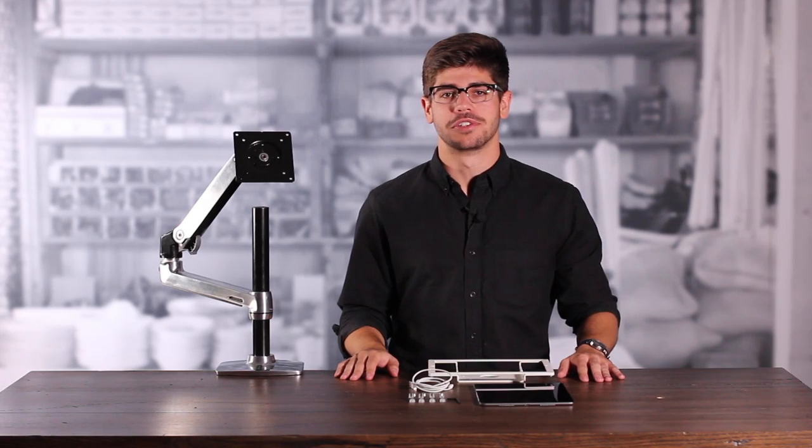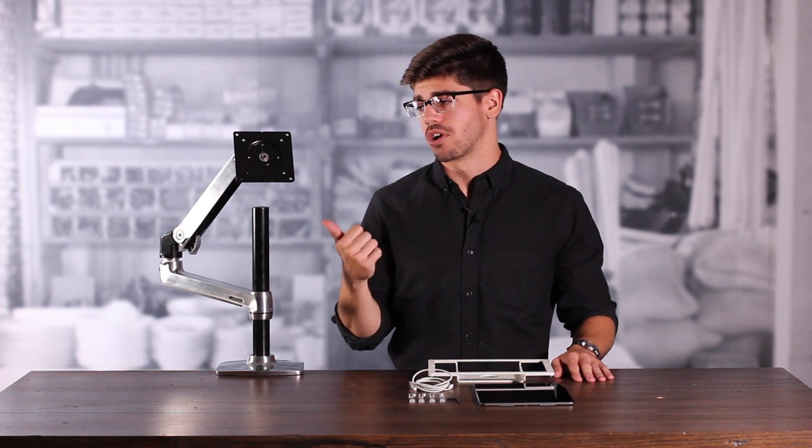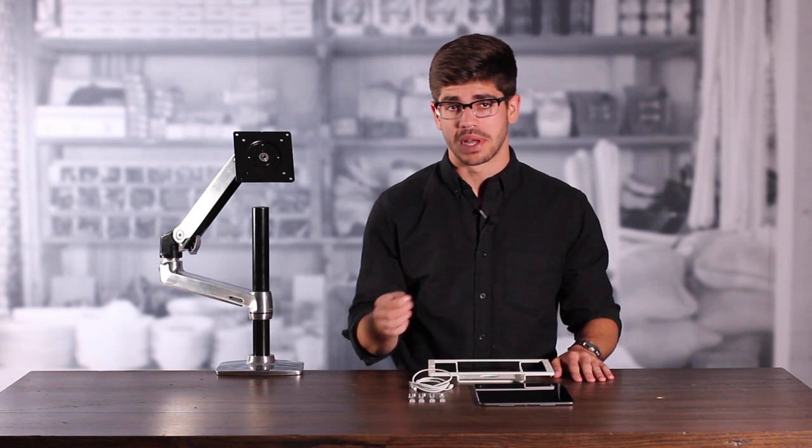The first thing I'm going to do is show you how to install your Windfall Frame onto a VESA compatible mounting solution like this monitor arm here. The first thing we're going to do is take our assembly tool and remove the bezel from our frame.